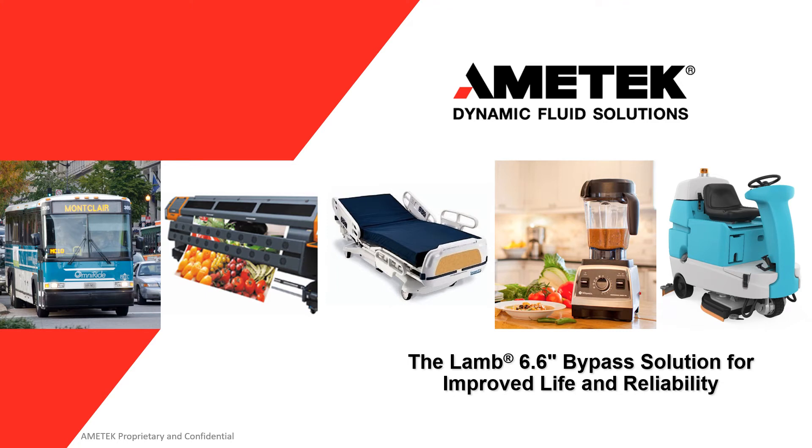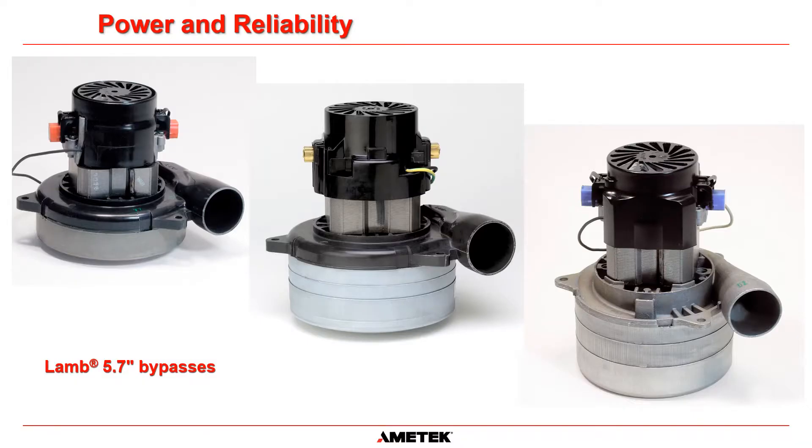Welcome. Thanks for joining us here at Amatec DFS for our introduction to the LAM 6.6 inch family of motor blowers. The LAM 5.7 inch line of bypass motors has been the workhorse of commercial floor care, delivering power, life, and reliability to the industry for decades.